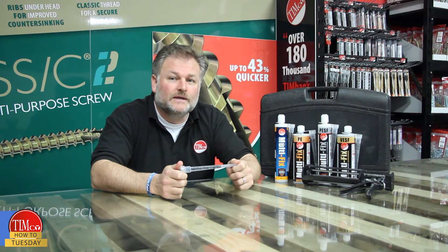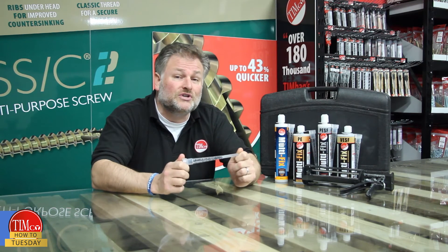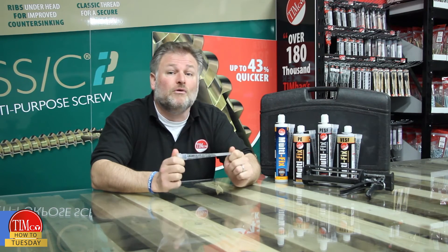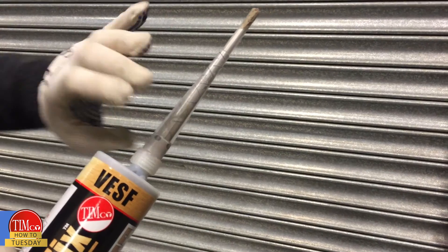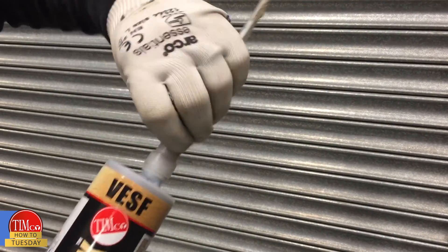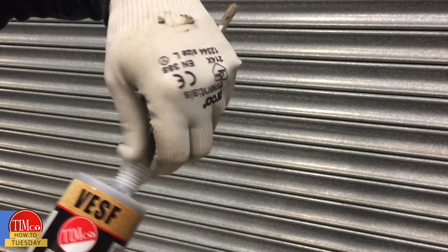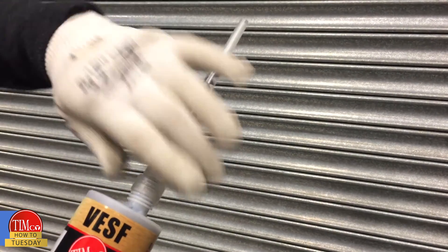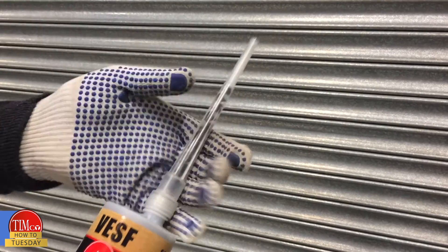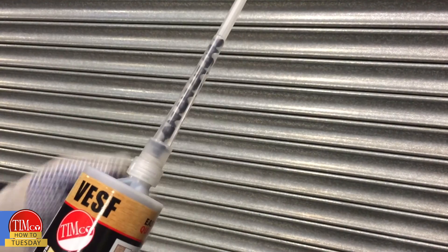We sell spare T-flow nozzles, as the curing of resin inside them means they can't be reused. The benefit of this is that when using a small amount of resin, the remainder of the cartridge is not wasted — simply screw the old nozzle off and attach the new one.